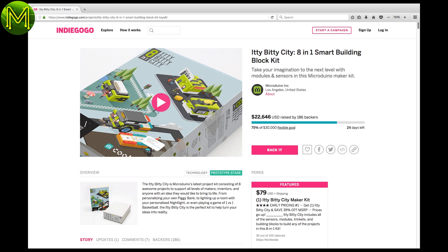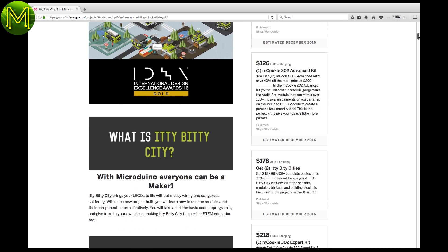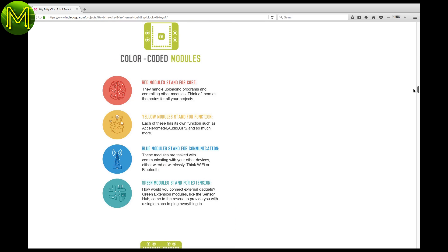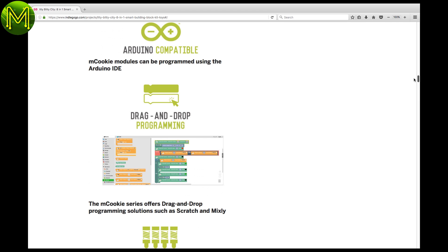The only interesting thing on Indiegogo is the Itty Bitty City, yet another STEM education tool from Microduino. It comes with a variety of modules that connect magnetically and is LEGO compliant as well. They are colour-coded as core, function, communication, and extension for easy identification. OTA programming via Bluetooth is done with Scratch and Mixly, or you can also use the Arduino IDE via USB.